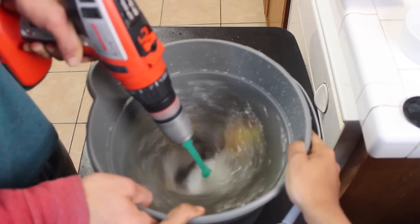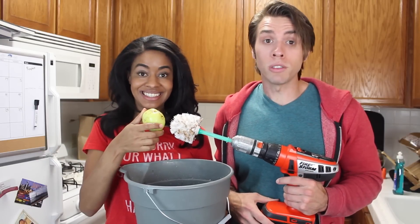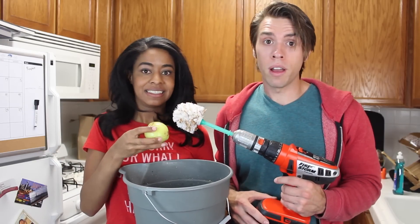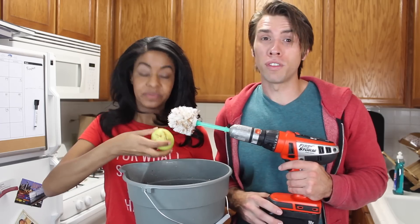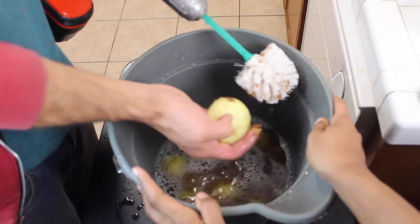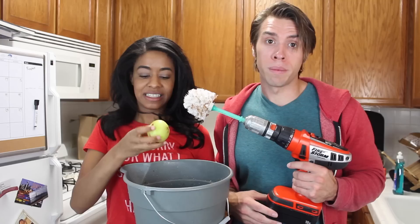We put in about eight potatoes, and this was supposed to take a minute, but it took a lot longer because our drill wasn't adequate enough. If you have a more powerful drill — preferably one that plugs into the wall — this should only take a minute. If you have one of these cordless drills, I wouldn't recommend doing this.